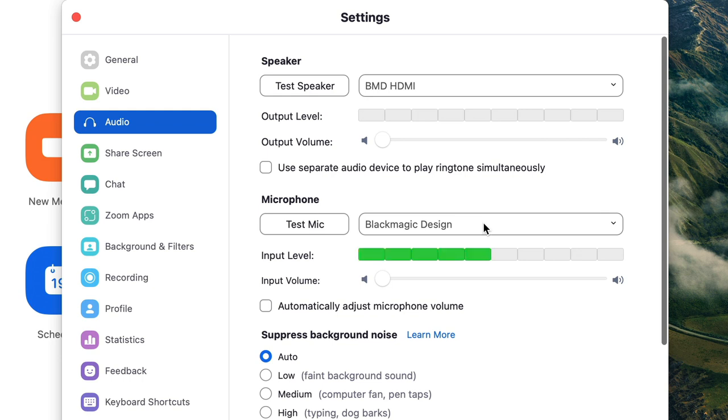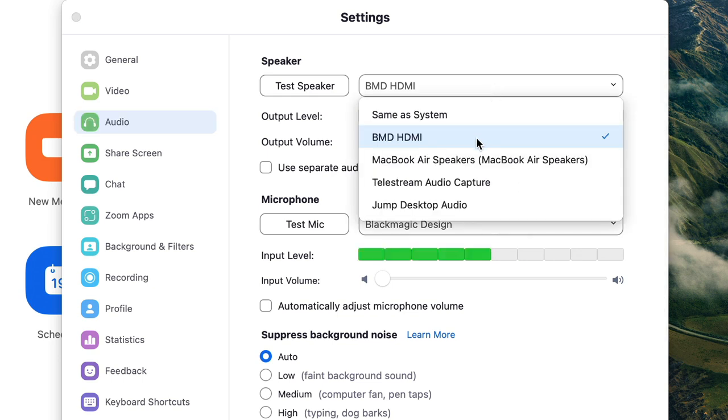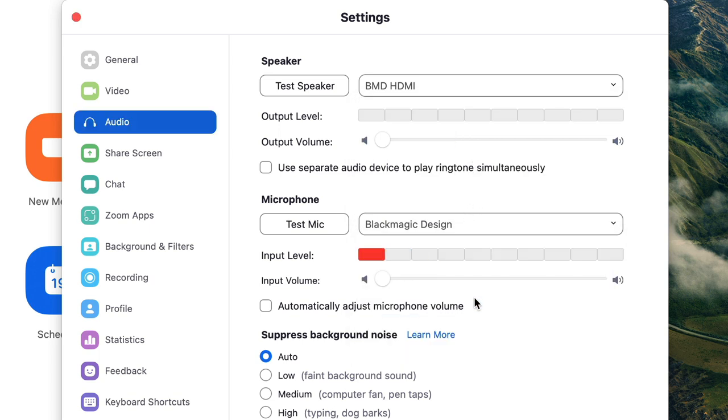Next, let's go to audio. For both the speaker and the microphone, you're going to want them set to the Blackmagic hardware. The names show up differently depending on which one - under speaker it shows up as BMD HDMI, and under microphone it shows up as Blackmagic Design. This means your Zoom caller's audio will be fed out of the laptop into the ATEM, which then lets you send it to your live audience. You might wonder: if I'm feeding all the audio from the ATEM back into Zoom, won't the caller hear themselves? Yes, technically - but Zoom is so good at removing its own echo that they won't be able to tell at all. It's remarkable.